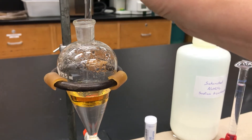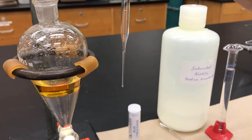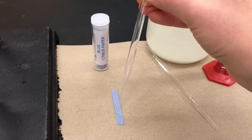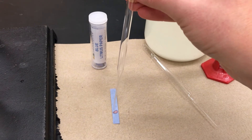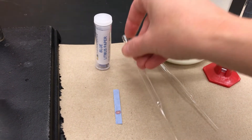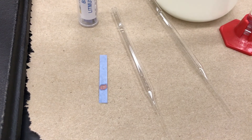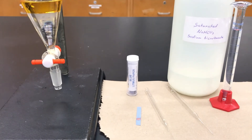Put your finger over the top of it to trap it, and then you can pull it out — that's the way to get a sample of that bottom layer. You can then take that and touch it to some blue litmus paper. If you get a color change like this and it turns pink, that means that it's still acidic. What you want to do then is add more sodium bicarbonate and do the wash again.